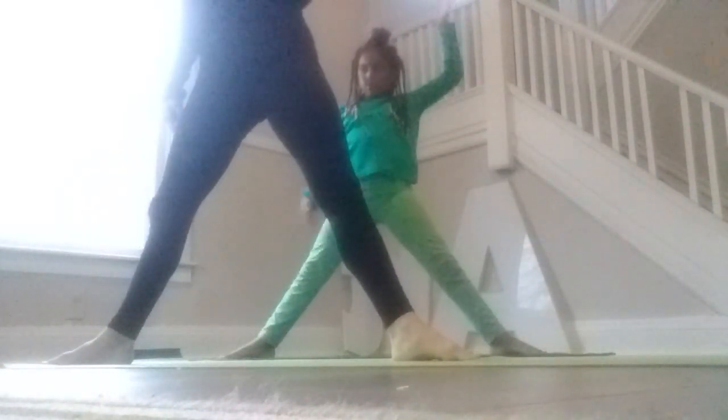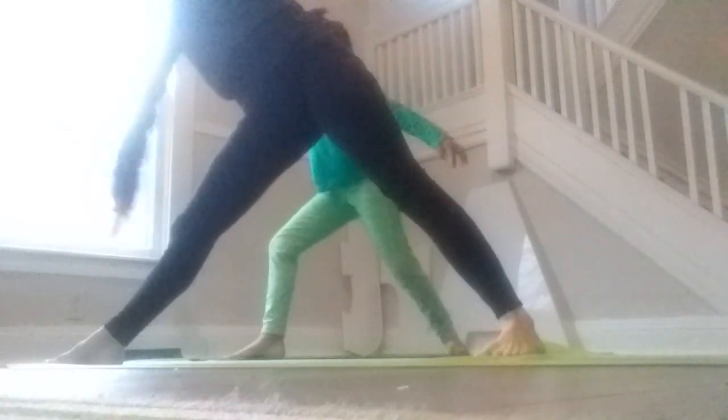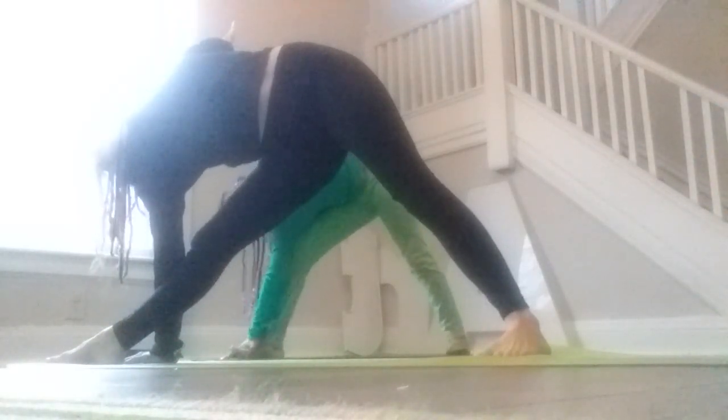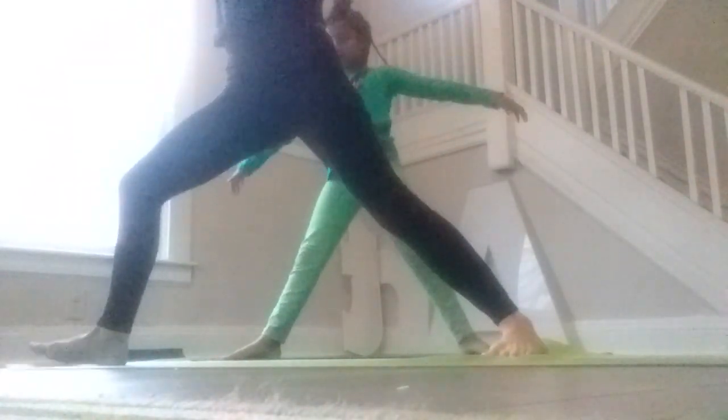Now we're going to take our left leg and do that warrior two on that side. And then we're going to go ahead and straighten that leg and bring the left hand to that knee or that ankle and find our triangle pose on this side. Very good job — find that triangle pose. And then let's go ahead, bend that knee again, come back to warrior two. And then we're going to take this left foot, push off that foot, and find tree pose again — foot to your ankle or all the way up to your thigh. So find that tree pose, left foot up. Hold and breathe. Awesome job — breathe in, palms together if you can. Hold those palms together — it can help you balance.